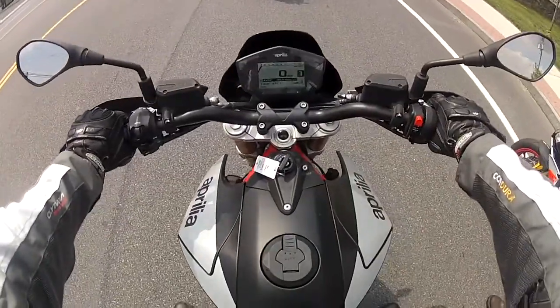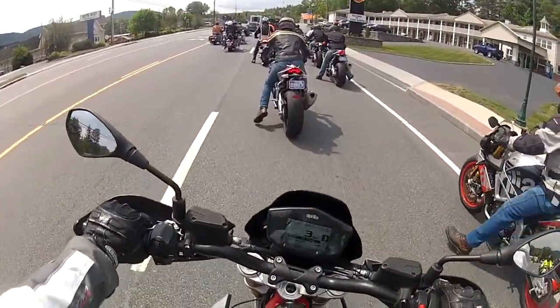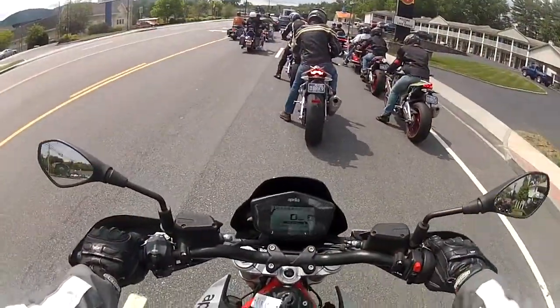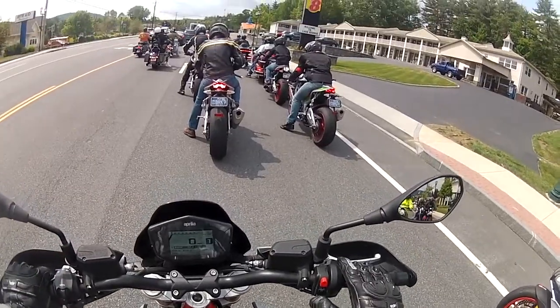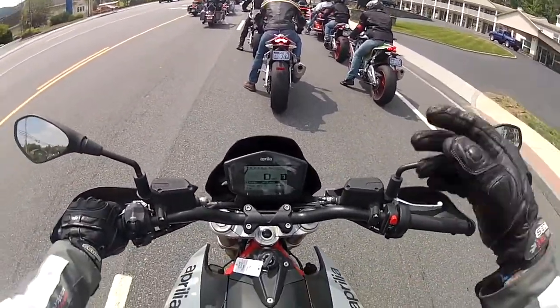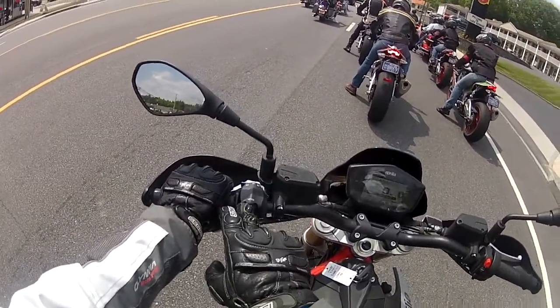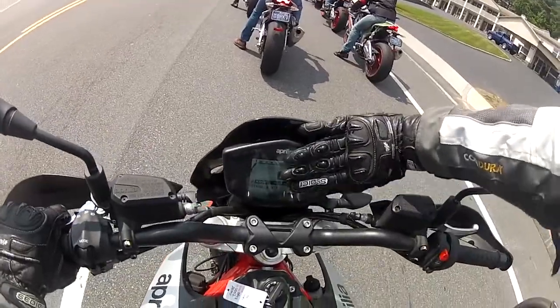It feels very beepy for what it is. This is basically an unknown bike to most people. The throttle modes are on the start button as you switch it all up, and then there's traction control — traction control level one, I think, is the most aggressive setting.